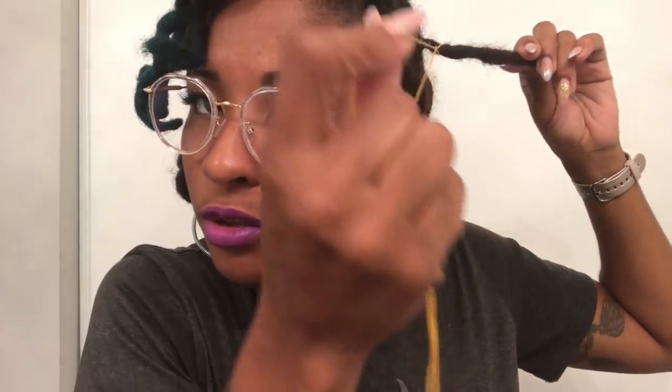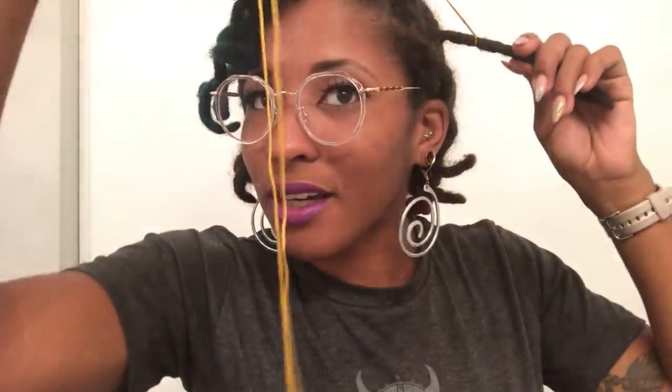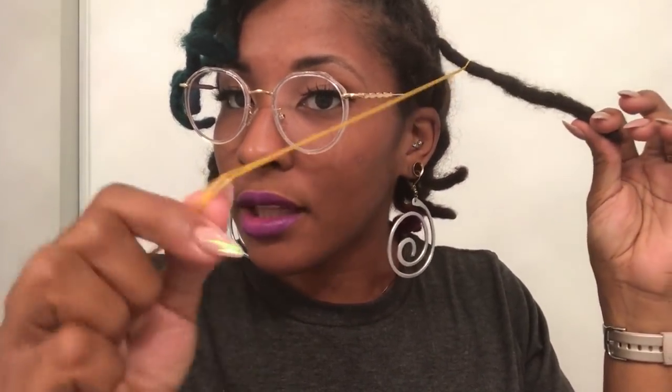The cool thing about the slipknot is that when you go to take this out, all you have to do is loosen up the knot and it'll slide right back off. You don't have to try to cut the part that you tie on, which could cause some people to accidentally cut their lock — and we don't want that. So once it's tight and secure, hold your lock.